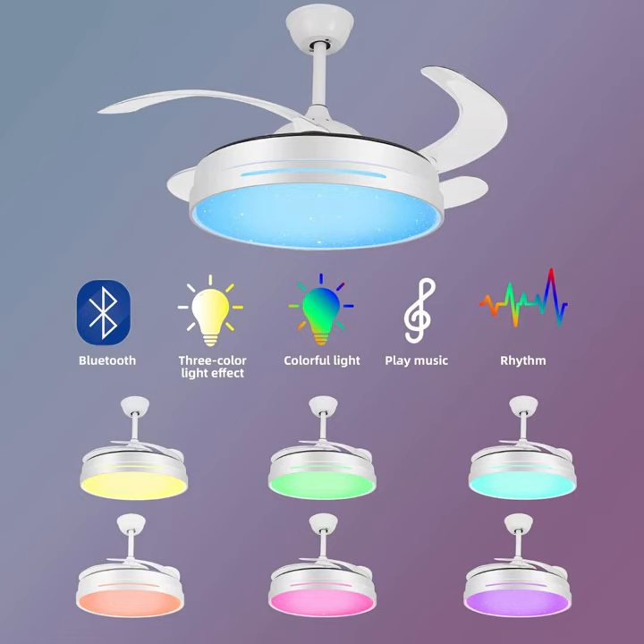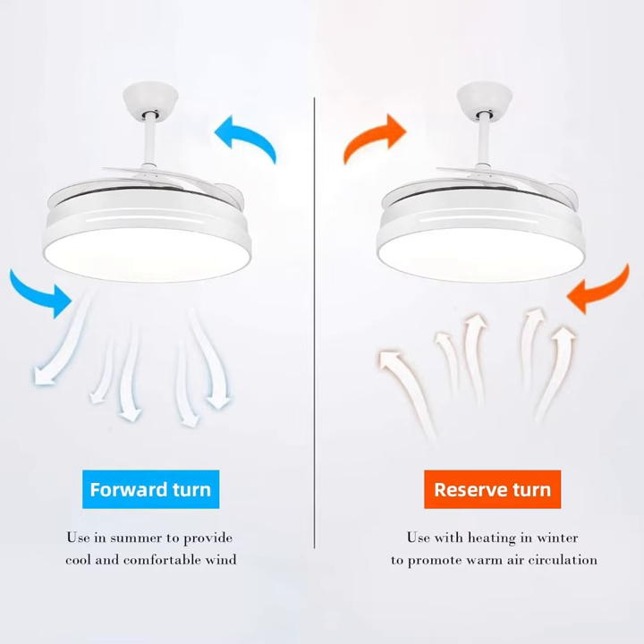It is a retractable ceiling fan with lights and bluetooth speaker, color changing kids ceiling fan with invisible blades, chandelier ceiling fan with dimmable lights and remote control for kids room and bedroom.